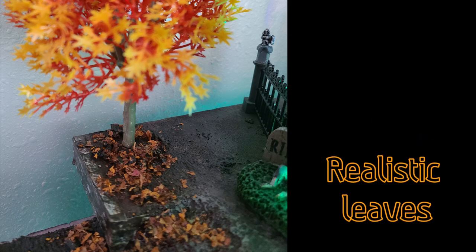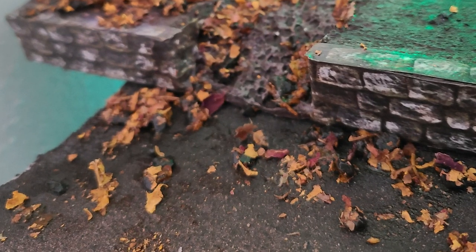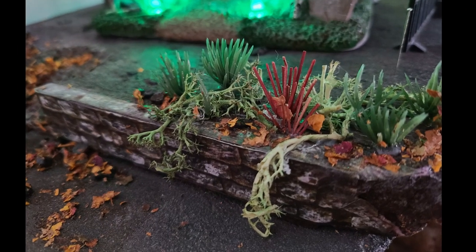This is a layout that is fixed, so the Mod Podge dries — it's glue — and you've got realistic leaves that look simply stunning. They add such a nice look to this Halloween layout.